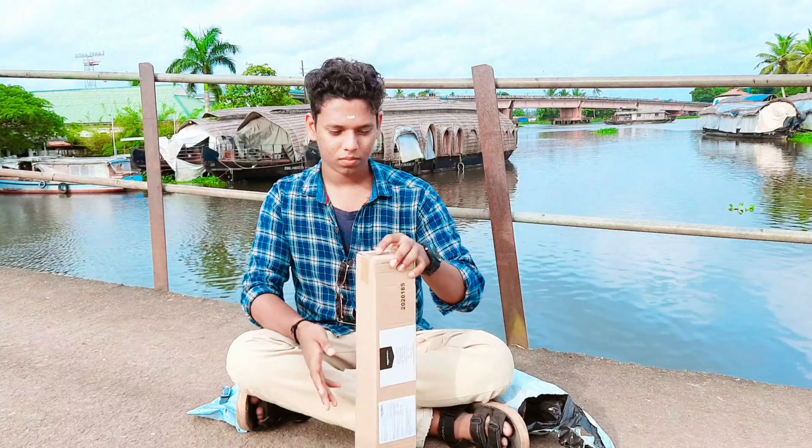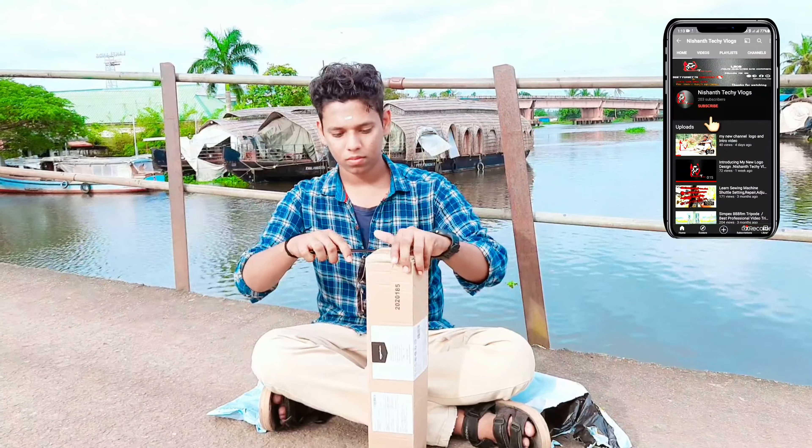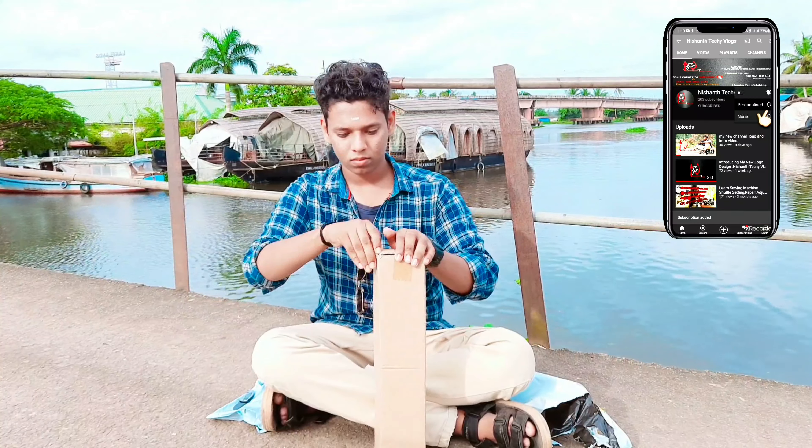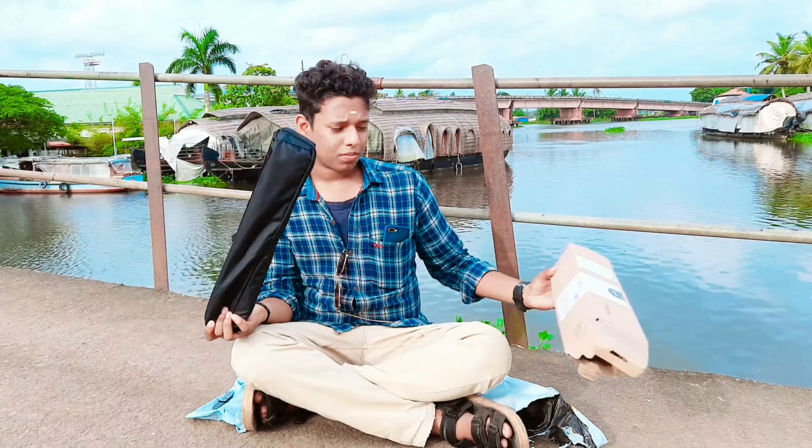Let's unbox this. We have a new package. If you like this channel, please subscribe and like the bell icon. This is our tripod — we have the box.